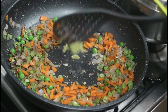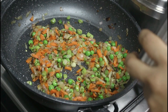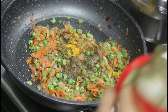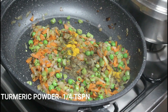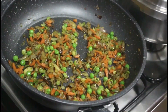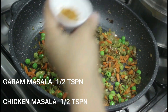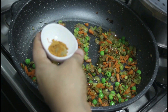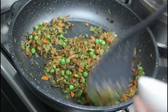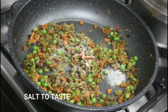Add one teaspoon of ginger-garlic paste and sauté it well. Then add one teaspoon pepper powder, a quarter teaspoon turmeric powder, half a teaspoon garam masala, and half a teaspoon chicken masala. You can avoid the chicken masala and add one teaspoon garam masala instead. Add salt to taste and cook the vegetables without adding any water.